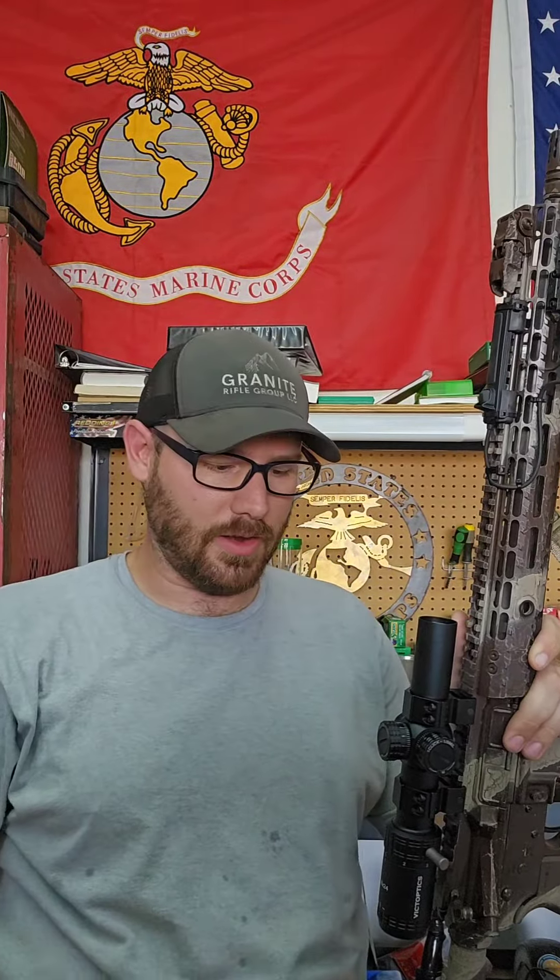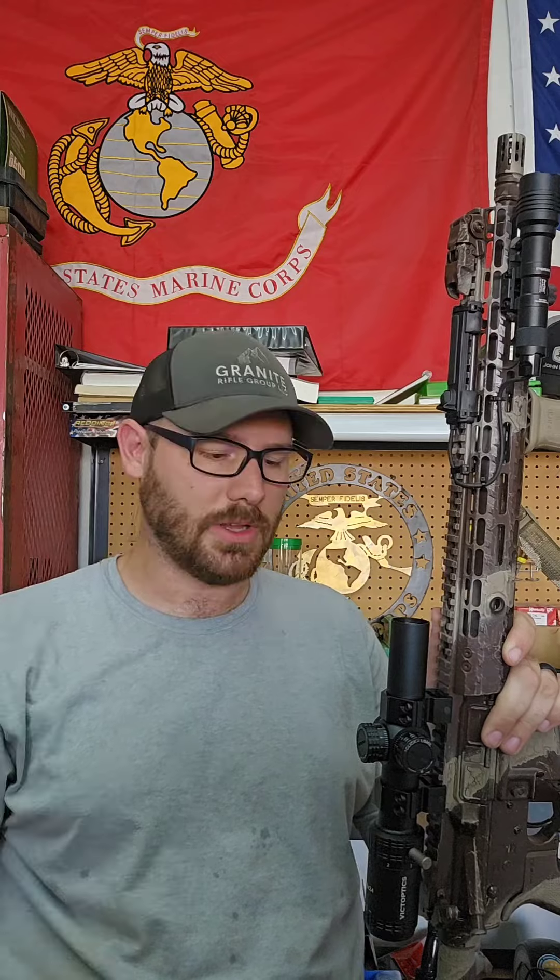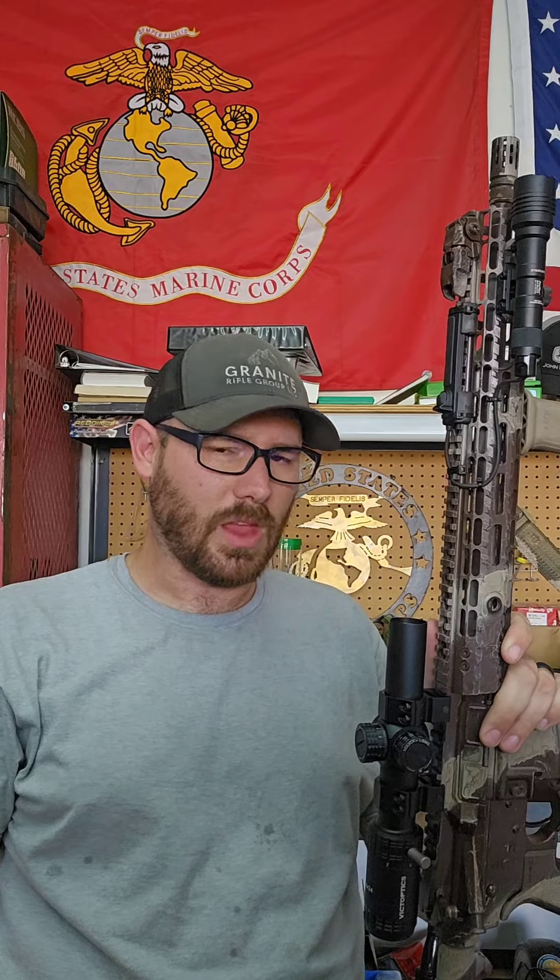I checked my old mounting stuff and I don't have anything better or higher than what's on here. So the current plan — I've got to place an order anyway — I'm going to pick up a zero degree rigid mount from Arken Optics. It happens to be the same tube size and should bring us up a little bit higher, so that when I get the Arken EP8, their LPVO, I'll pull that mount over and try this out on the rifle.